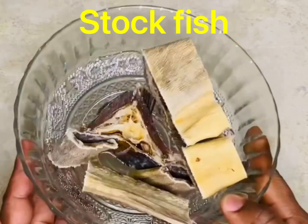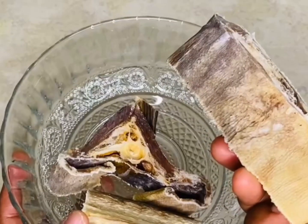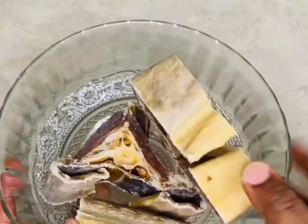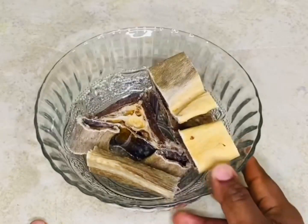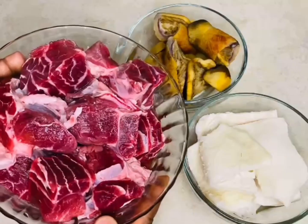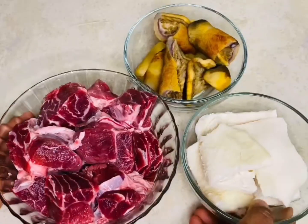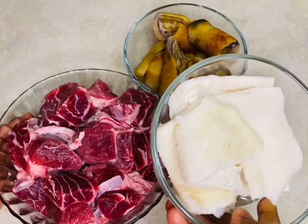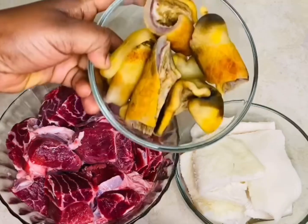Without further ado, let's get into it. I will be using some fish stock and I'll be soaking this overnight because I want it very soft. You can cook it with the meats if you want — some beef, some tripe, and some cow skin.